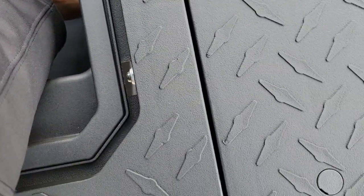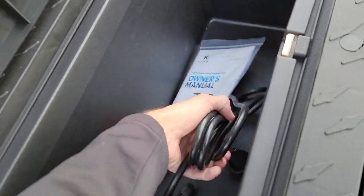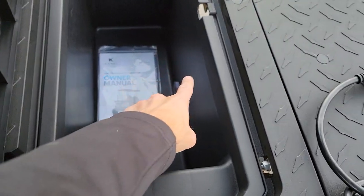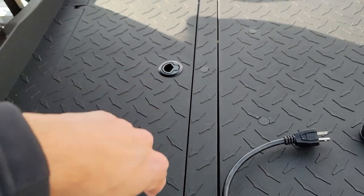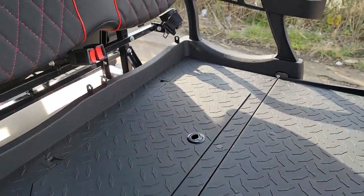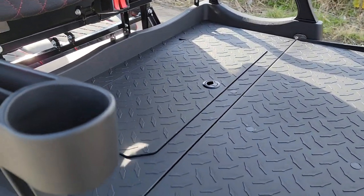Right here we've got our cooler — and the owner's manual. Right here you've got your drain plug, where you can go ahead and put your drinks in there, and go ahead and close it up.